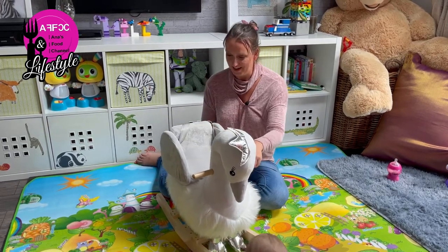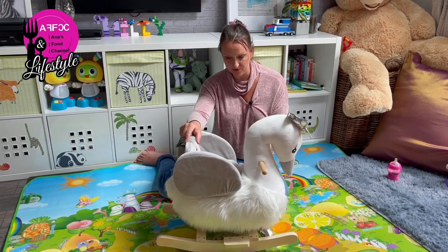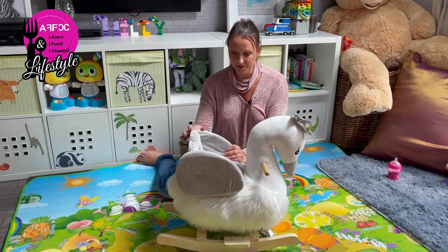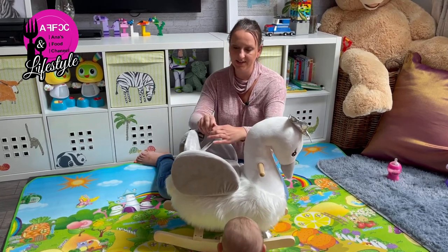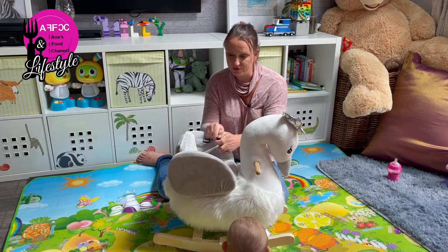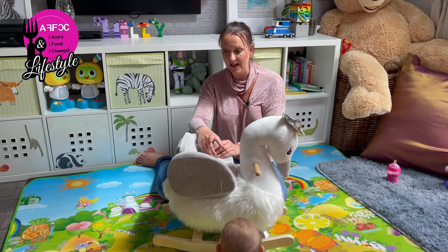These toys are aimed for 18 to 36 months. The chair looks safe and you have little adjustments here — it's adjustable for the size of your child. Our girl is 11 months old and I've put her in there; I know it's a little bit early.